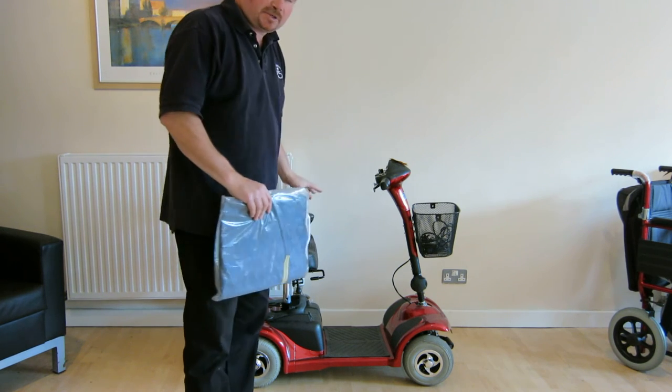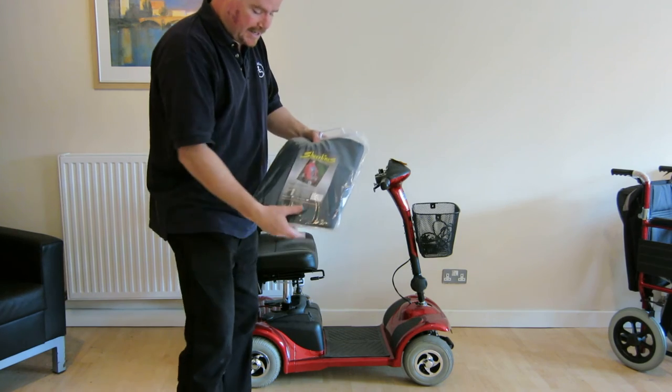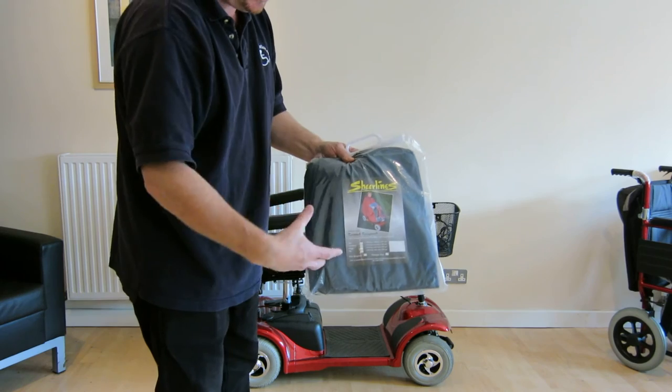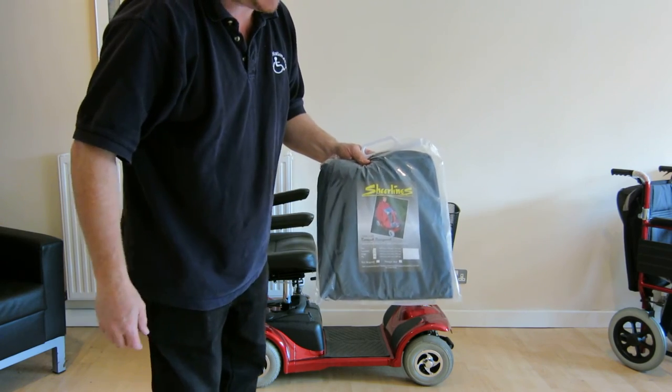It covers both the rider and the scooter, keeps you nice and warm and dry. Similar principle to the cover, it's got an elasticated bottom, so it fits quite smoothly but stays clear of the wheels. So that's the cape.